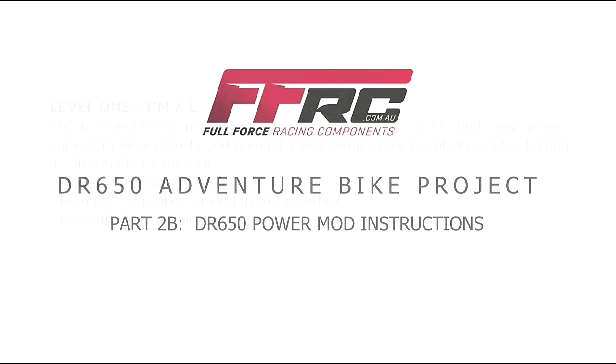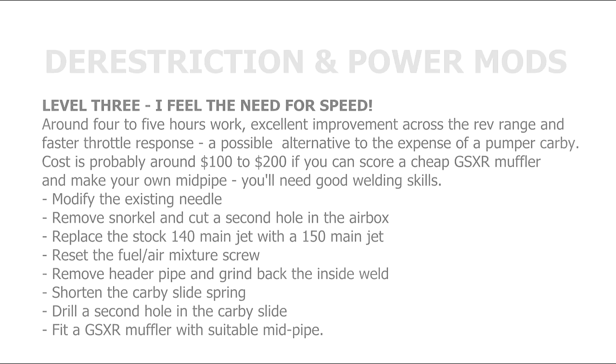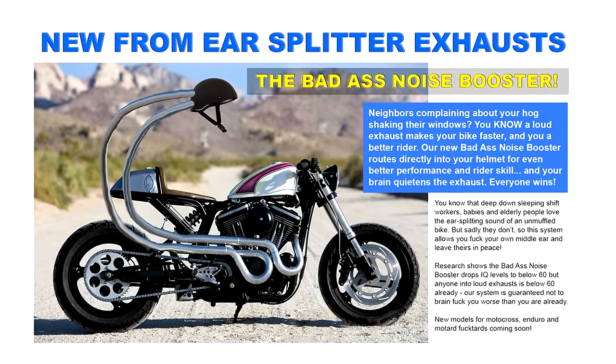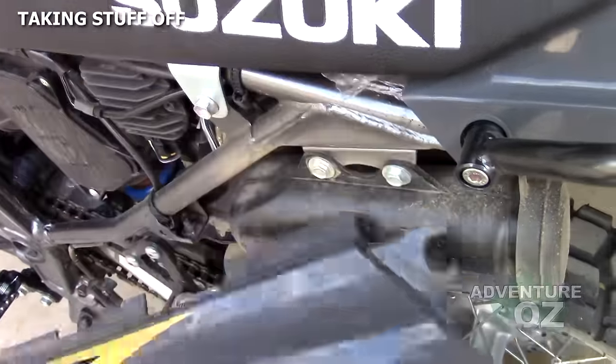There's a wide range of jetting kits, carby mods, and power things available, but today we are just looking mostly at simple do-it-yourself mods that can be done very cheaply and give you great performance and economy without an obnoxiously loud bike — and you know how we feel about loud bikes.